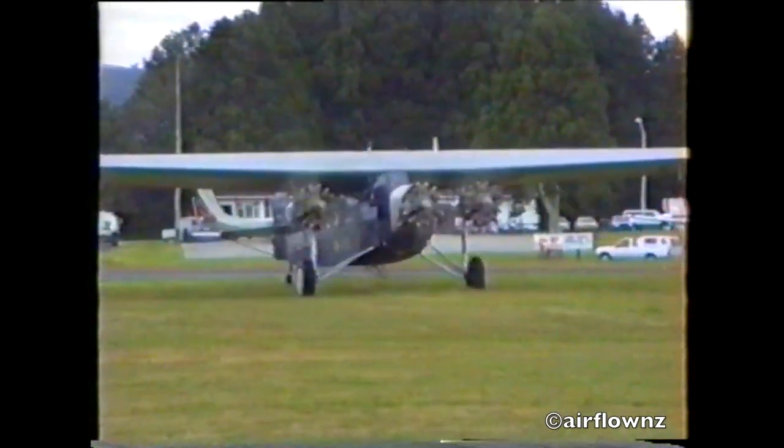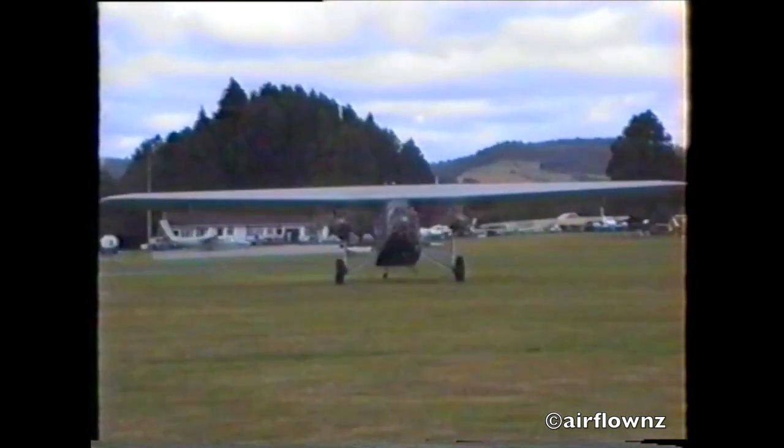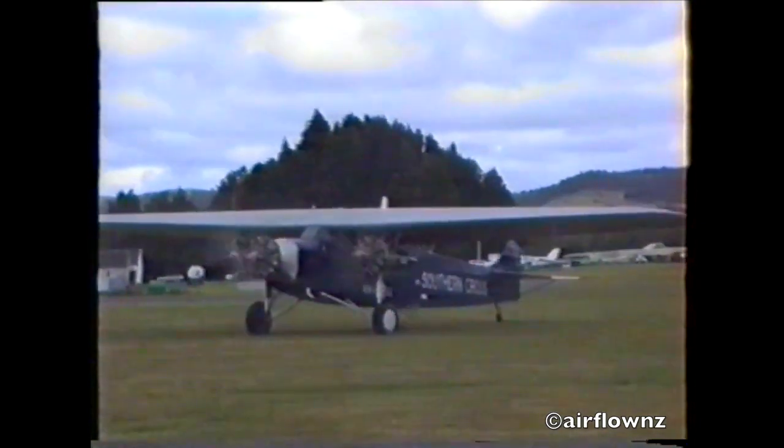And you're going to get a nice pass now as it comes into the crowd line, taking you down in front of all the spectators. It's going to be a good view — great camera opportunities and video.